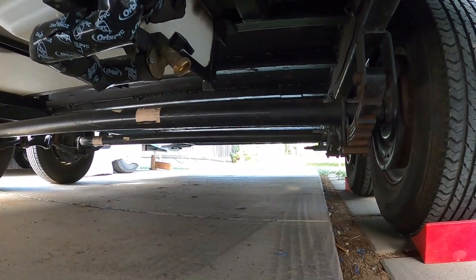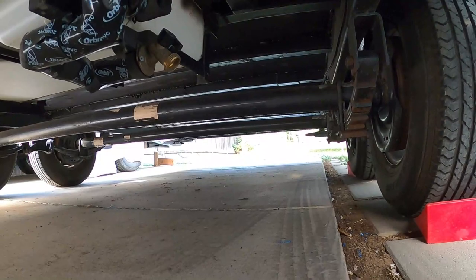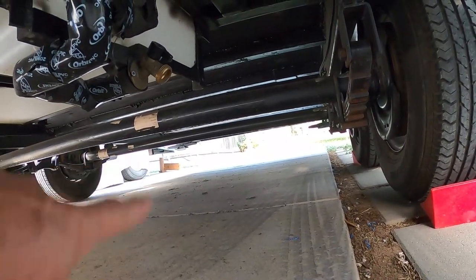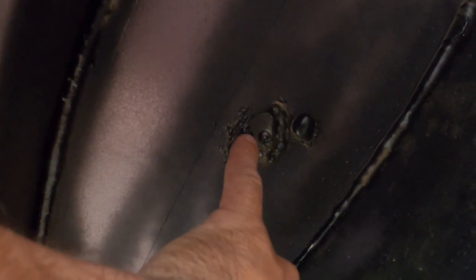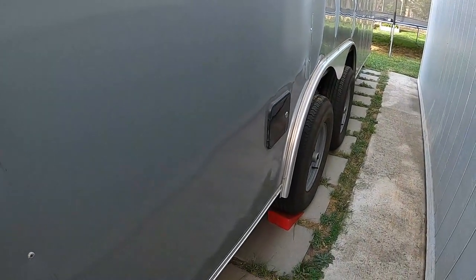For insulation I used pink foam board because it's water resistant. I kind of glued it to the bottom, filled all the cracks with expandable foam, and ran a couple of screws with washers just in case. The foam holds it in place pretty well, so the whole bottom of the trailer is insulated like this.